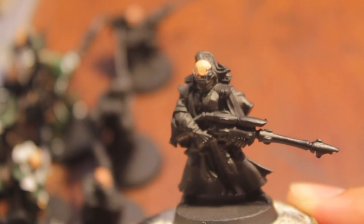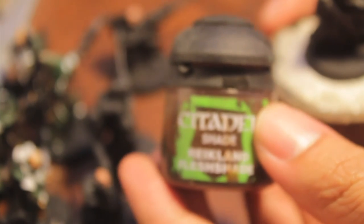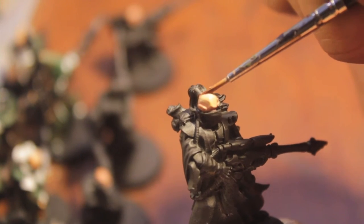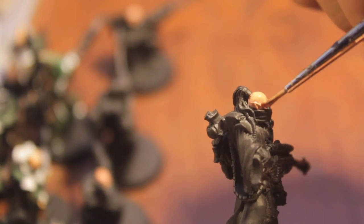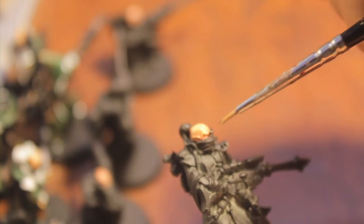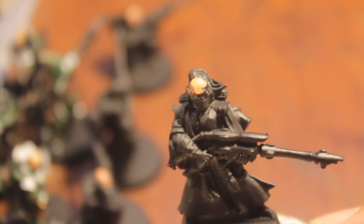So we end up with something like that. The next thing — we're going to take our Raekilyn Flesh Shade and just do a nice thin coating. We're not slapping this on, but just doing a thin coating of the entire area. Then when we come back, we're going to do final highlighting and eyeballs.